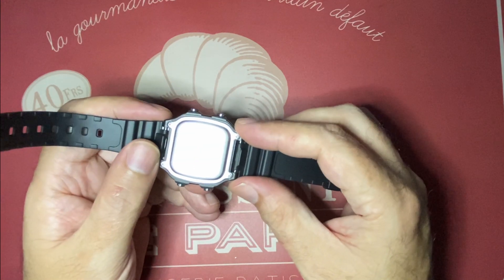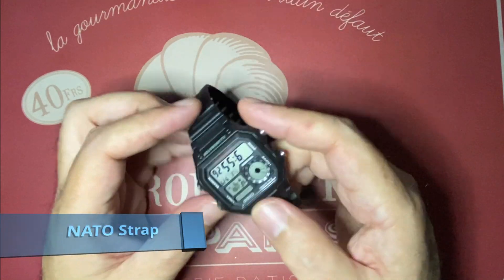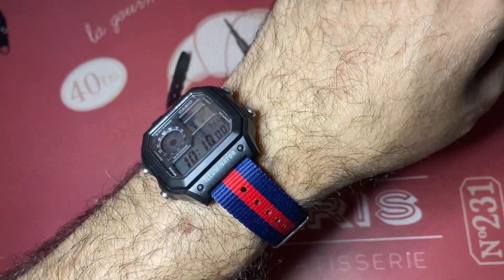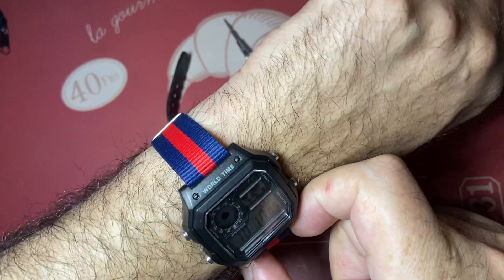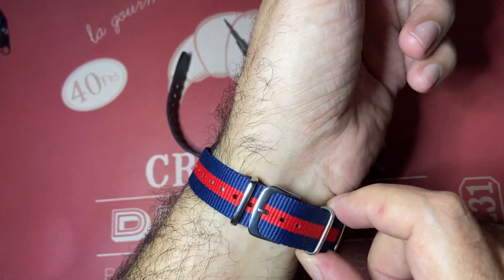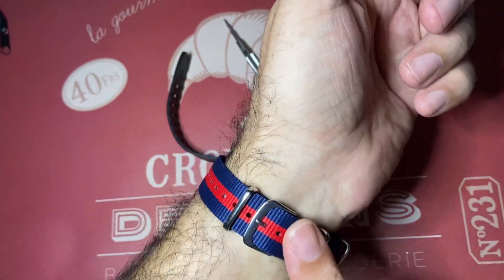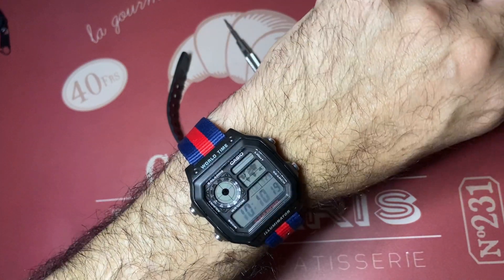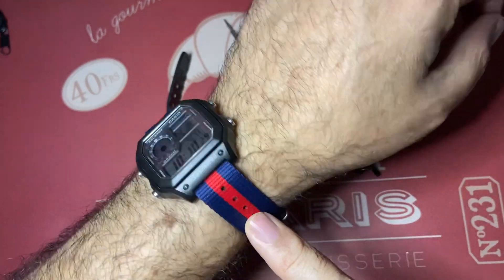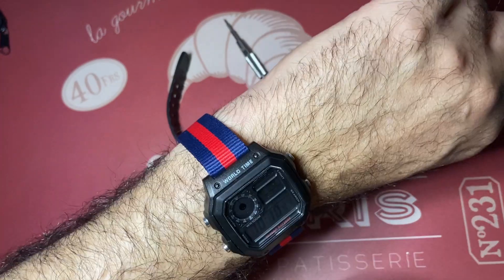Depending on how it looks, I might go back to the standard resin band. It doesn't look halfway bad as I thought it would be. It looks kind of skinny, but it's comfortable. I think I'm going to leave it for a while and see how it looks, how it feels, how it wears. It's kind of a difference. And the red of the NATO combines with the red lettering here — I think it looks cool.